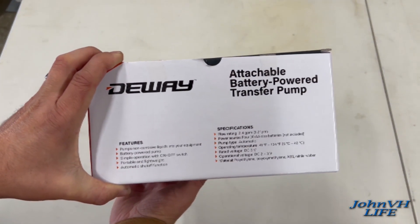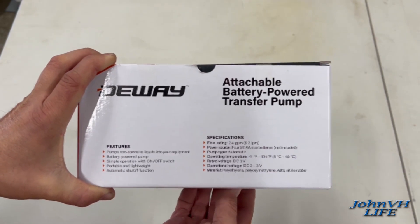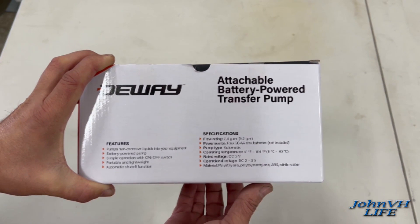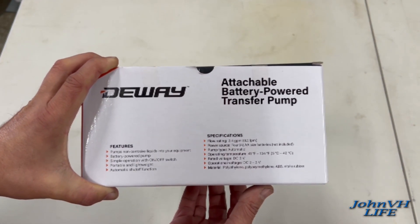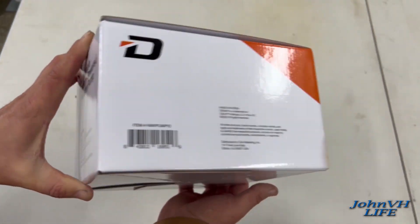Here's some specs for you. 2.4 gallons per minute, so a 5 gallon can is going to take about 2 minutes. It takes 4 AA batteries, not included. It also says it has an automatic shutoff function.